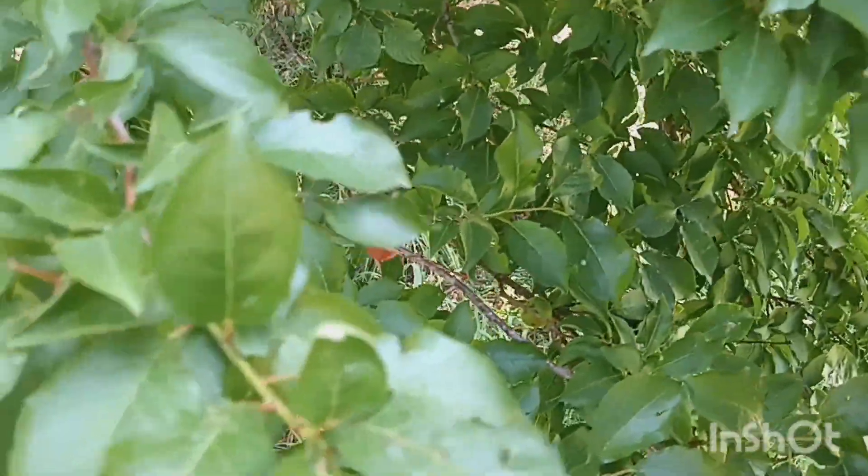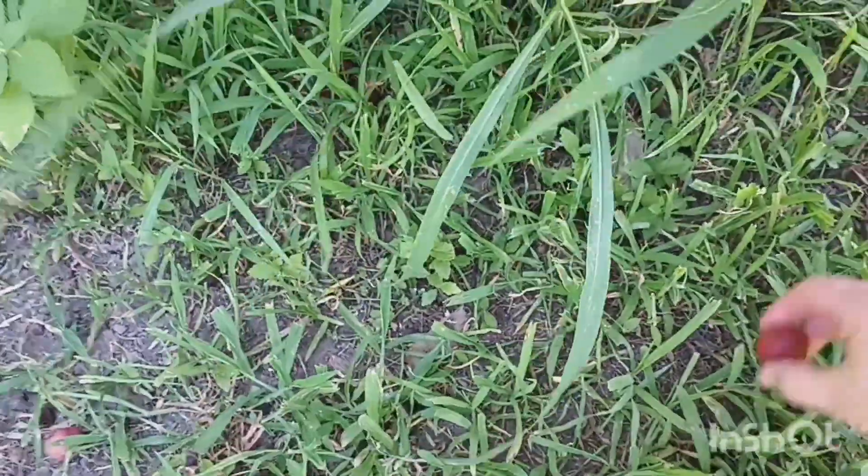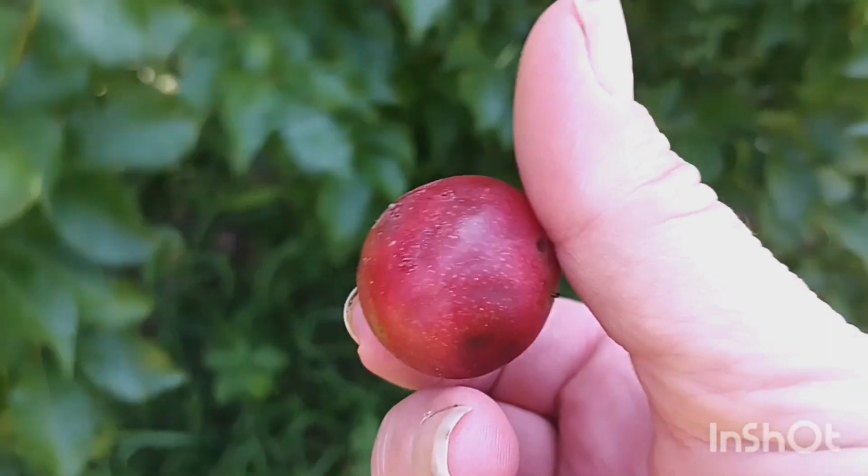We've been getting lots of plums. I'm going to make some plum stuff. See, they're really good — you just bump them and they fall right off. Aren't they beautiful?